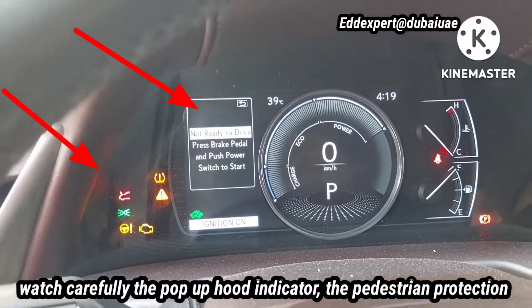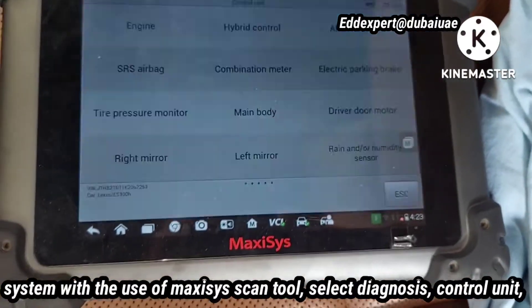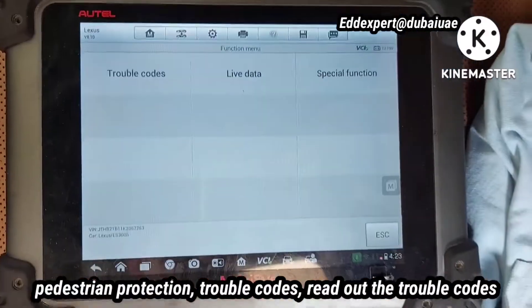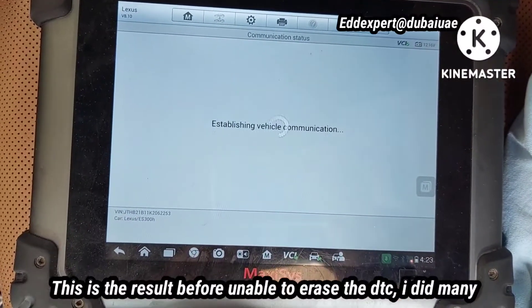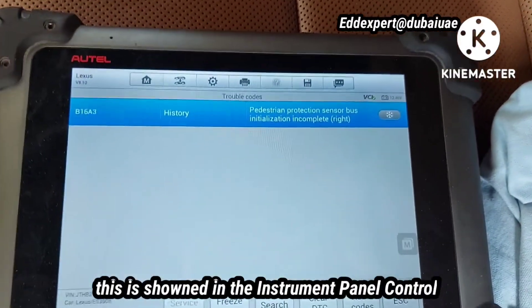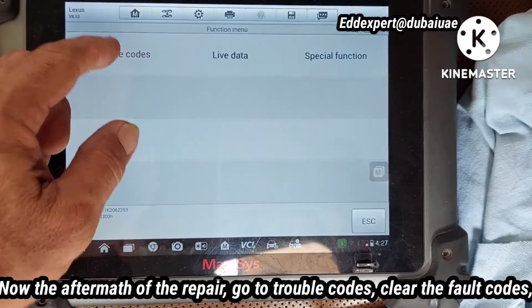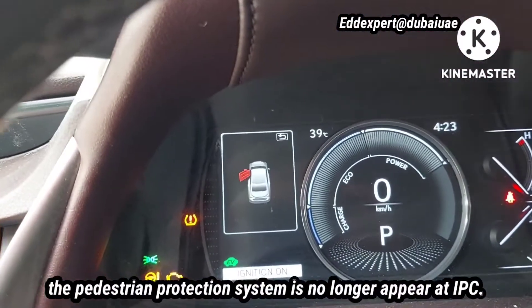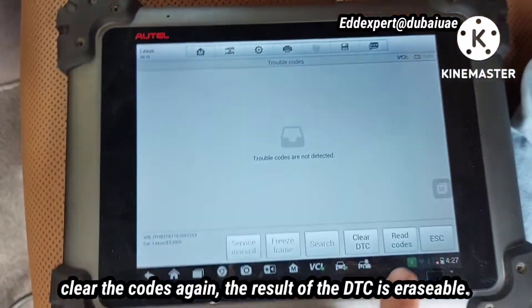The pedestrian protection system diagnosis was done with the Maxxis scan tool. Select diagnosis, control unit, and go to pedestrian protection. Select trouble codes and read out the trouble codes. This is the result before — unable to erase the DTC. I did many attempts to erase it but it failed. This is shown in the instrument panel control: pedestrian protection system malfunction. Now, after the repair — go to trouble codes, clear the fault codes. The pedestrian protection system warning no longer appears at the instrument panel control. Clear the codes again. The result of the DTC is now erasable.